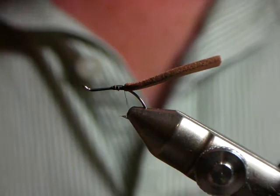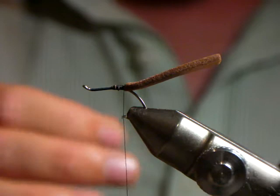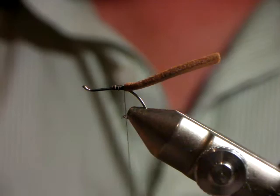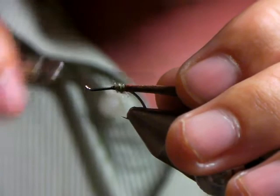Dubbing is a matter of choice — if you want to put something shiny in there you can; it doesn't make too much of a difference. I like the Spectra Dub — I think we get it from Hens. It's an awesome dubbing. You don't have to use any specific dry fly dubbing, because the foam and the hackle is enough to keep this fly afloat anyway. Just build up a little bit of an abdomen that you're going to pull the foam over.